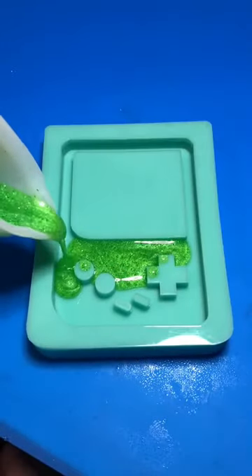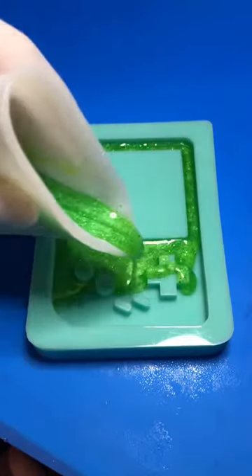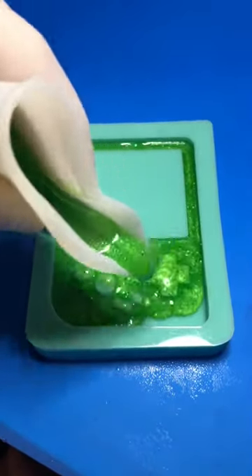I decided to go with green because the Game Boy Color I had when I was a kid was green — I still have it, by the way. And the color goes with the card that I decided to practice with.